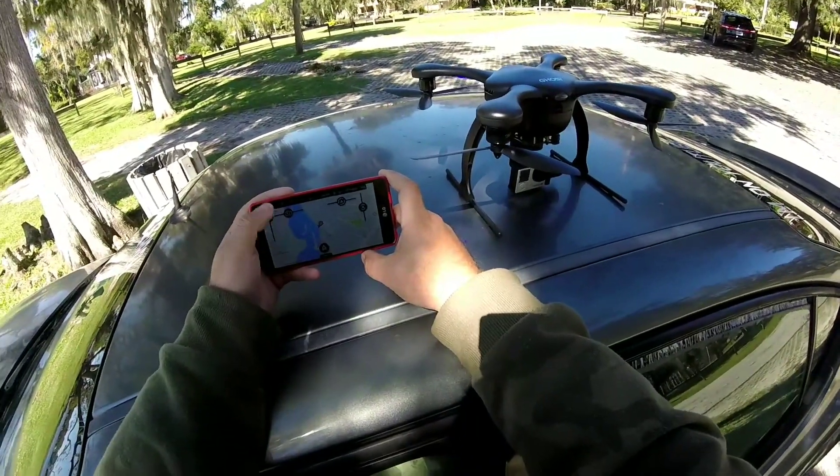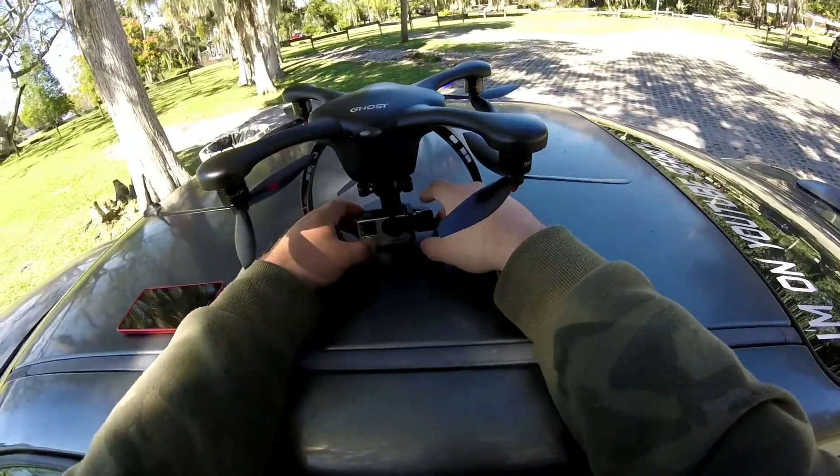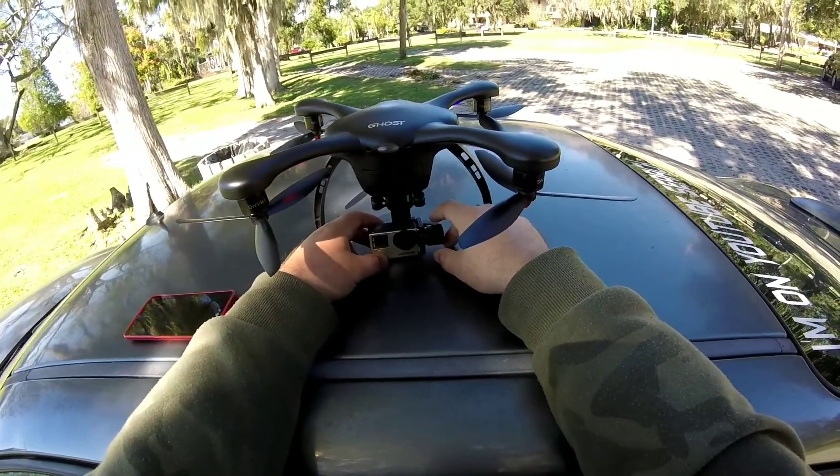When I started, I should have probably put the camera all the way up. It is what it is. We'll see how that flight footage came out. I knew I shouldn't have left it down at an angle like that. There's definitely some dust blowing around here.